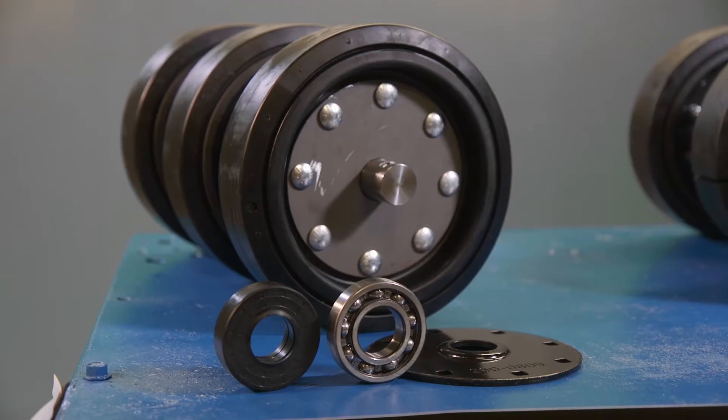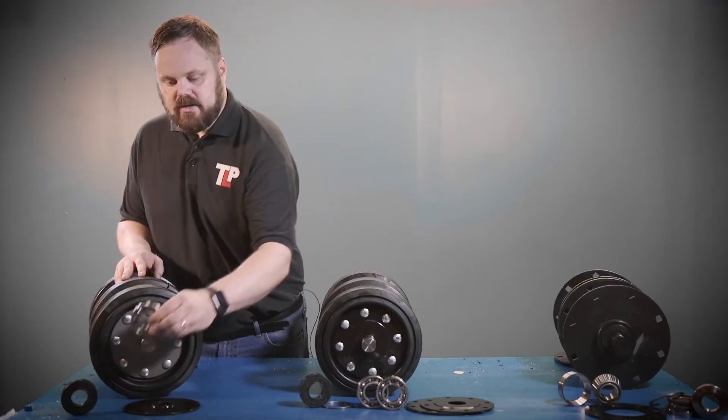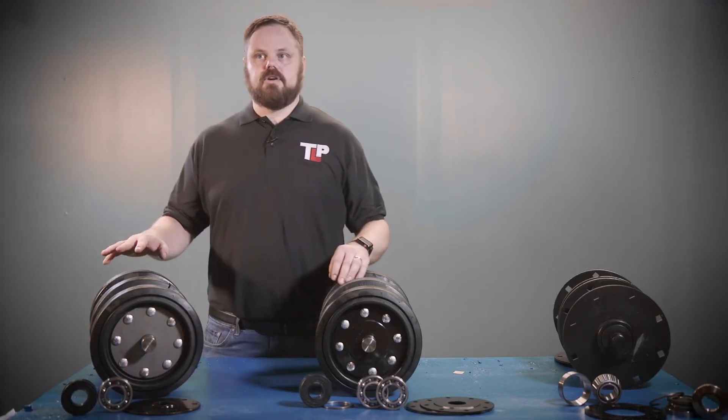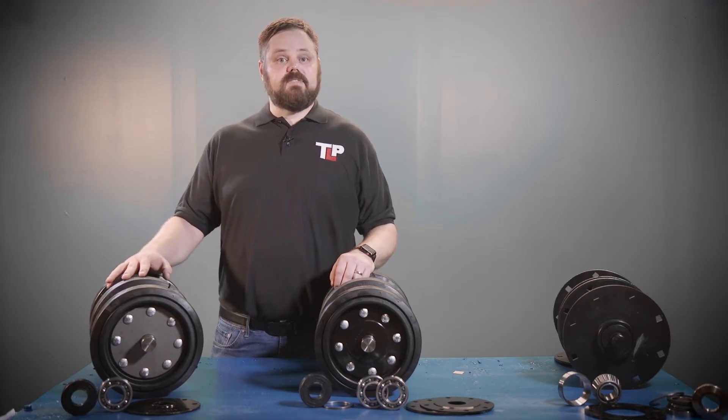This first axle is what we call a single bearing assembly. That is because there is one ball bearing on either side of the axle shaft. This axle will be found on your RC85 and your 267 models from the factory.